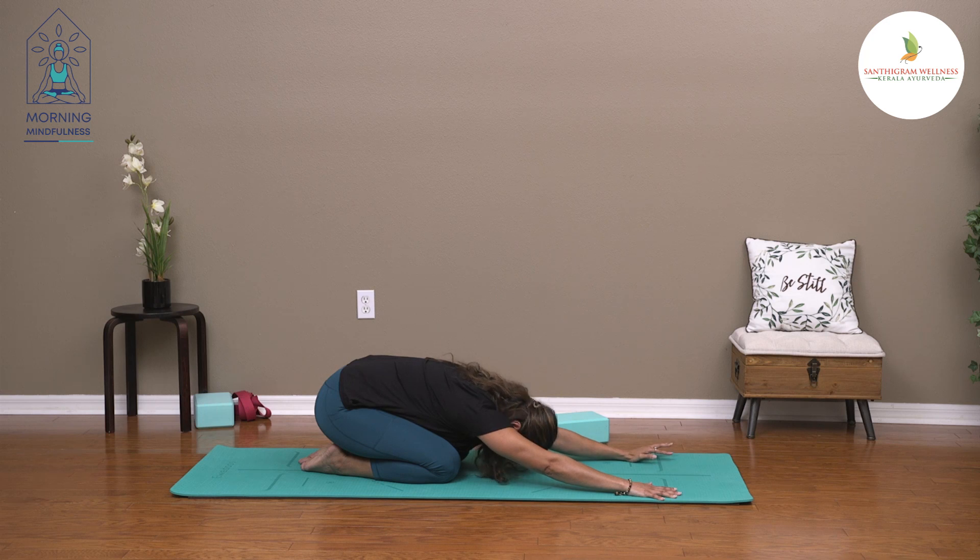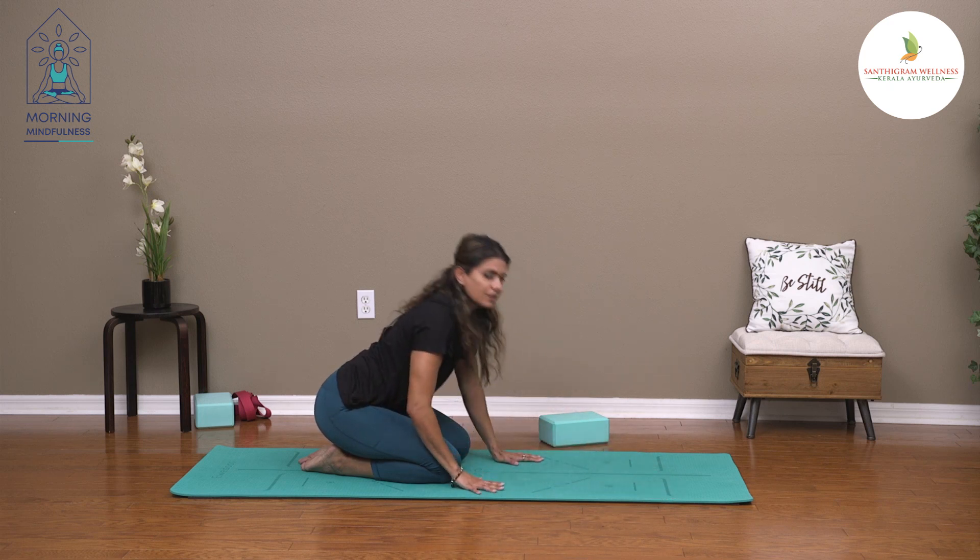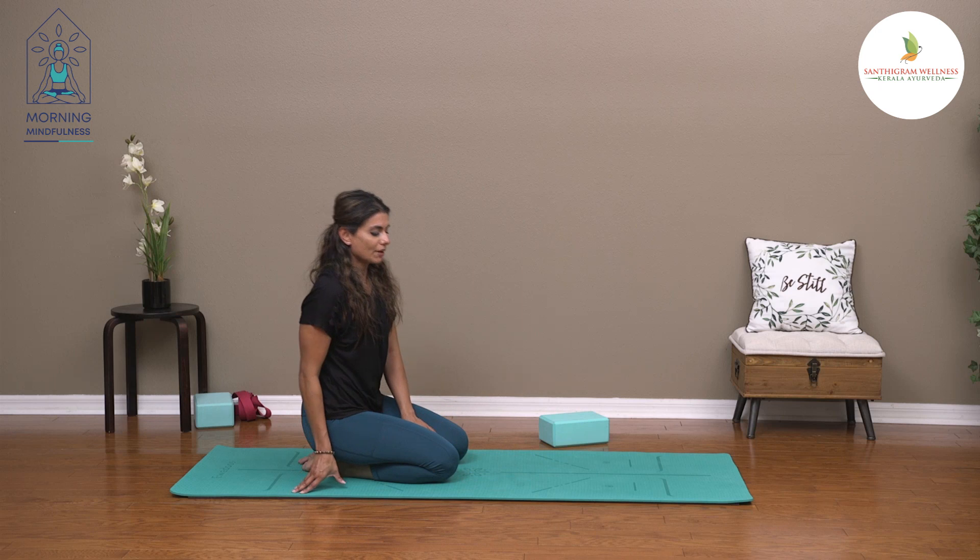In this breath, we want to focus on creating some space in the body with the inhale. And as you exhale, you begin to relax and release any tension in your chest. You can then slowly come out of the posture when you're done with three or five cycles of breath.